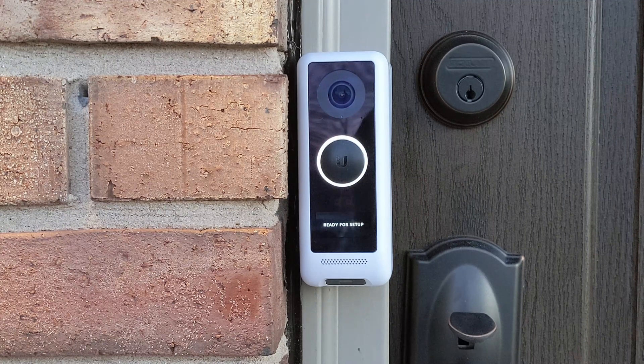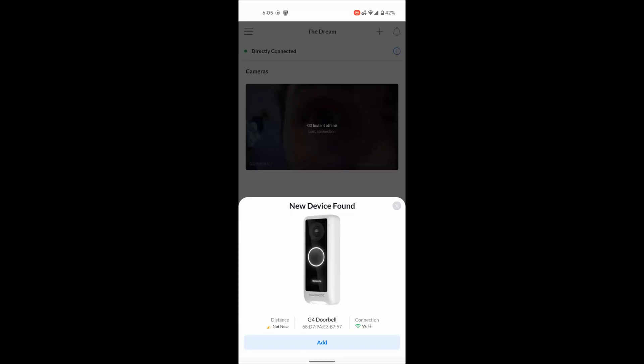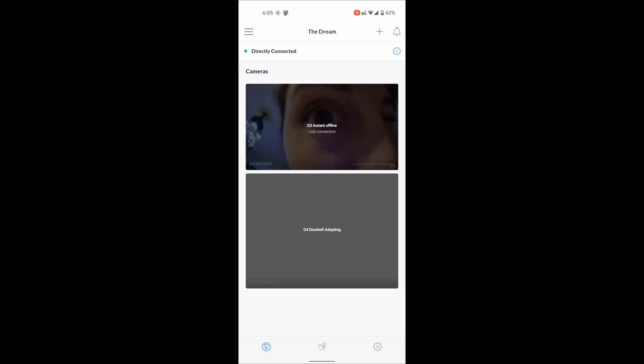Once it's ready to be set up, go ahead and head on over to your phone, open up the Protect app, and you should find that G4 doorbell. Go ahead and adopt it into your network.